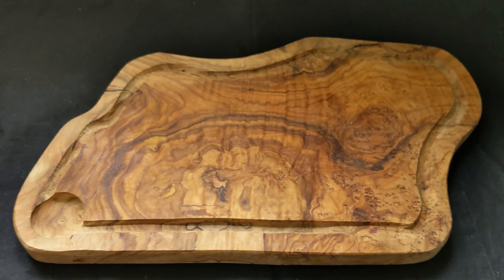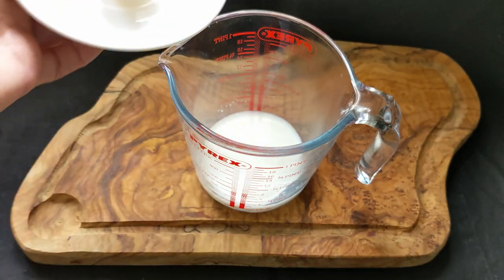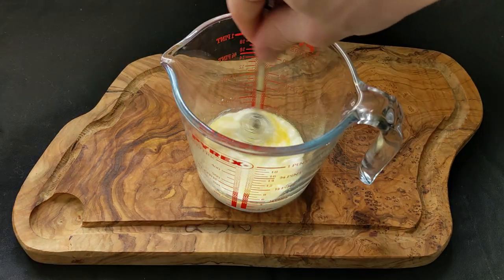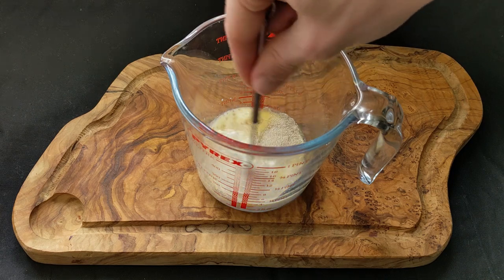To begin, we're going to take 75 milliliters of milk and warm it in the microwave just until it's lukewarm. To that I'm then going to add 10 grams of unsalted butter, mix that together, and add in one teaspoon of instant yeast. Mix that together again and set the whole thing to the side for a moment.